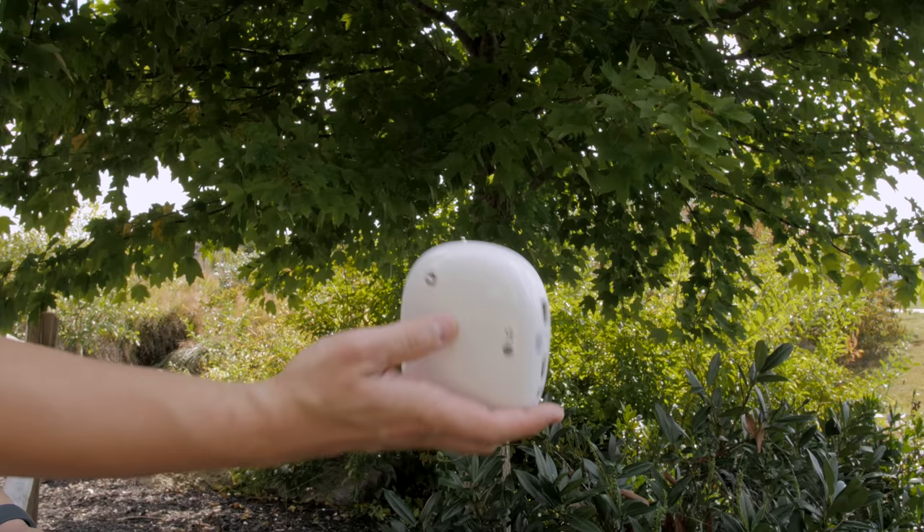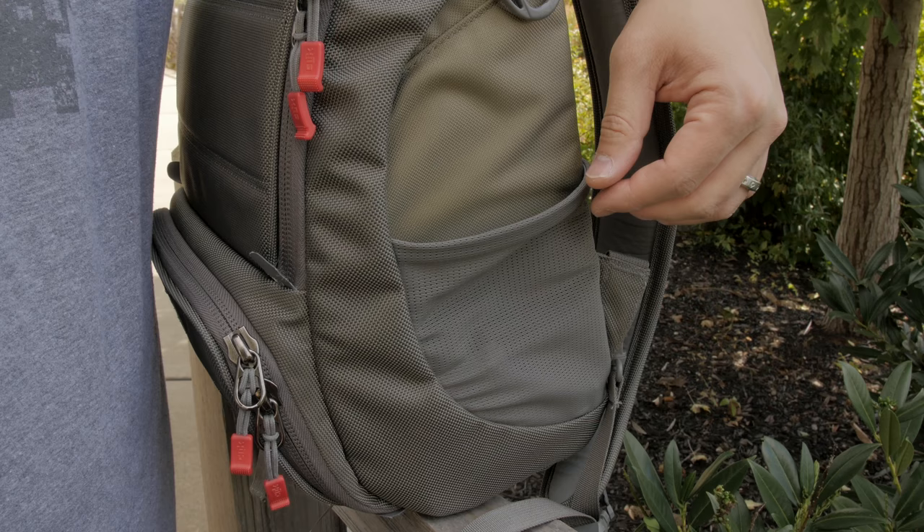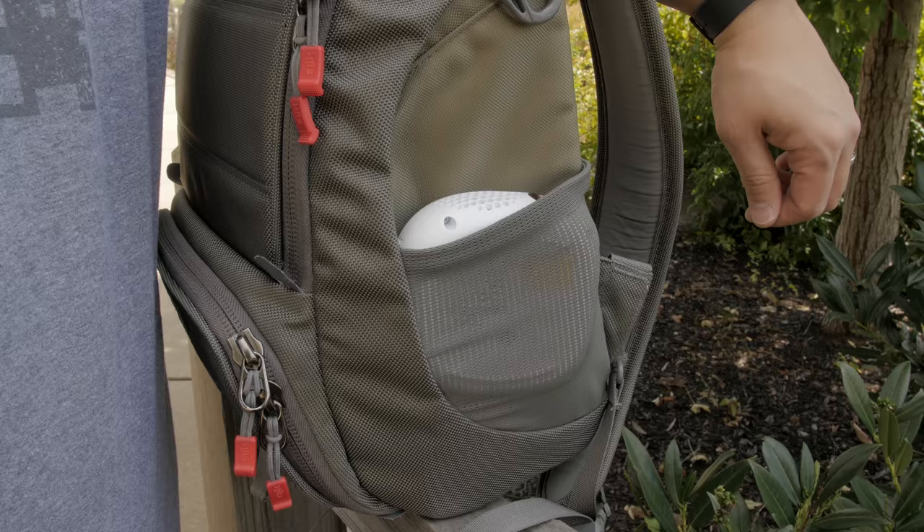The Nano is super lightweight and portable so it will fit into your jacket pocket or a backpack without any problems, so you can take this literally anywhere. This projector can create some unique opportunities like setting up a variety of family nights outside.